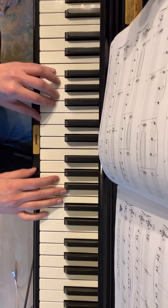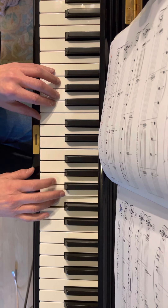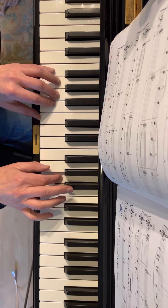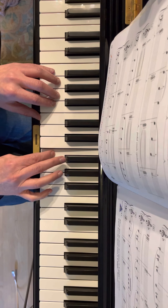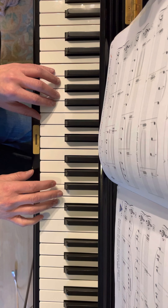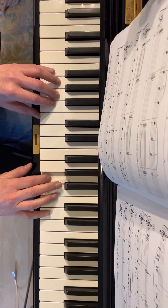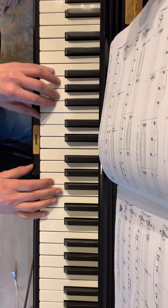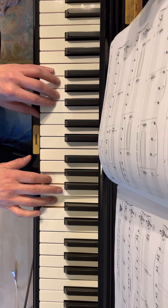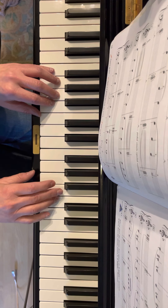The next part is where things change up a little, when the right hand is going to go. You're keeping your hand where it was, going from here to here, and then here to here. Your pointer is always hitting this one. So it's C, A, C, and then D, A, D, and then.